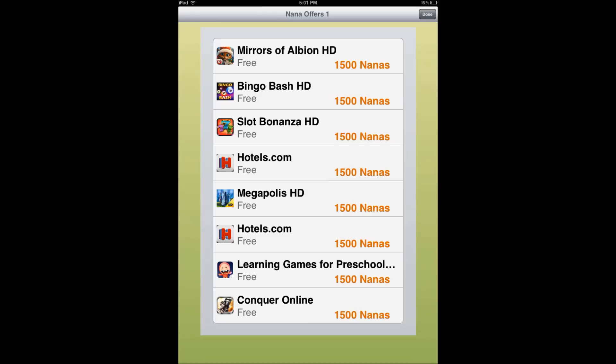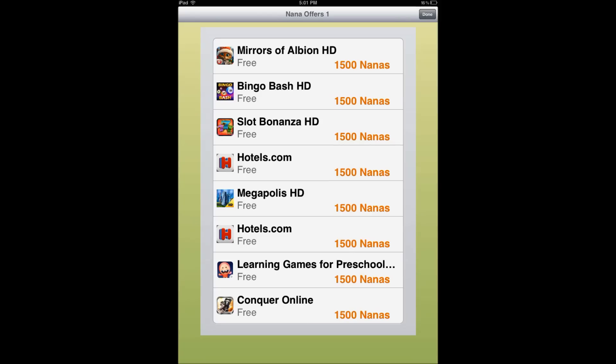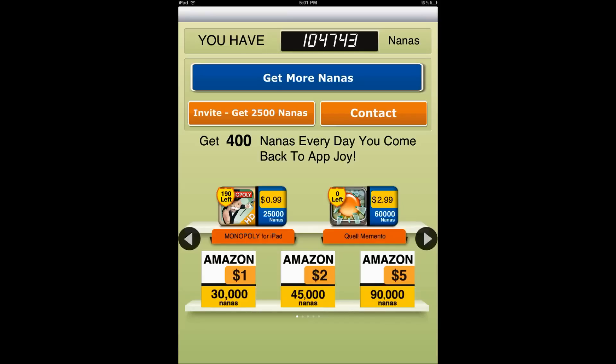You simply go to a nano offer and download a bunch of apps to get points. Once you hit fifteen thousand — 15,000 — points...